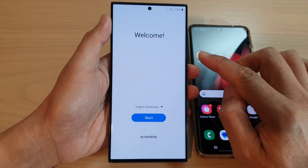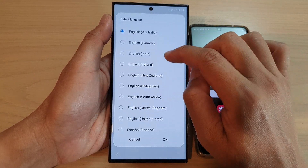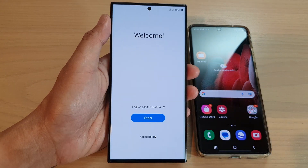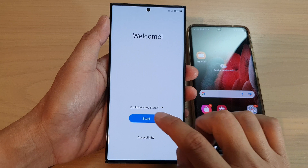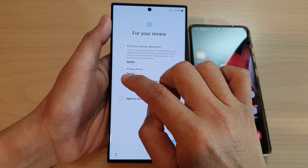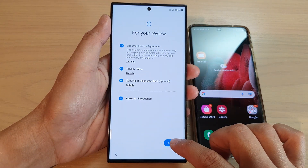Once you get to the welcome screen, tap on the dropdown to select a language. I'm going to select a language and then tap on OK. After that, tap on the Start button, then select the checkbox to agree to the terms and tap on Agree.